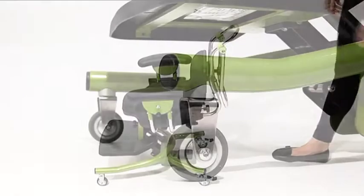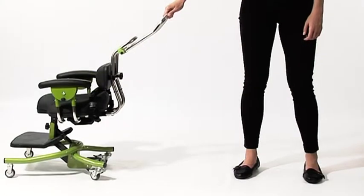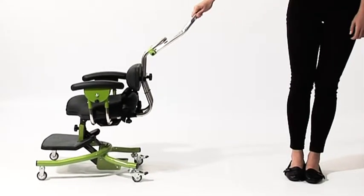The Strato has fixed front casters, which relieves the need to reach under the table to lock them. The easiest way to manoeuvre the chair is to pull backwards for long distances and to push forward for short distances.